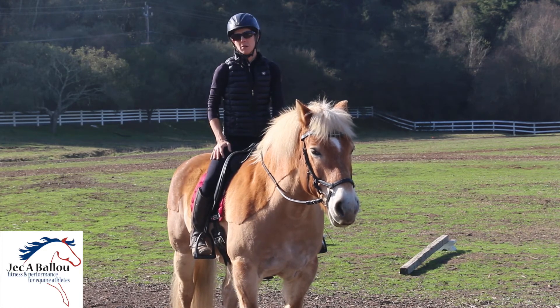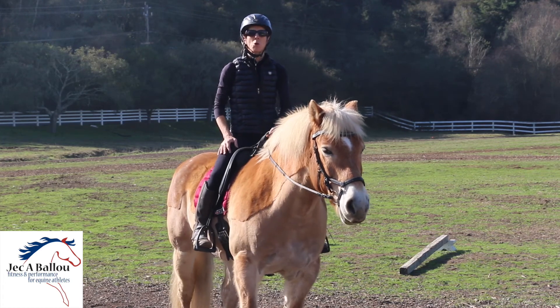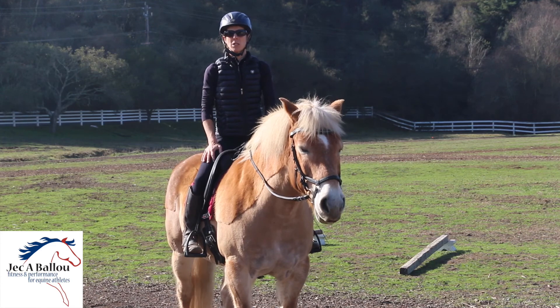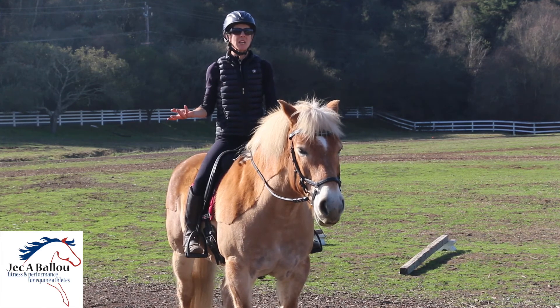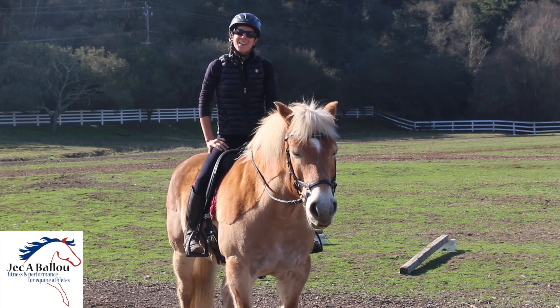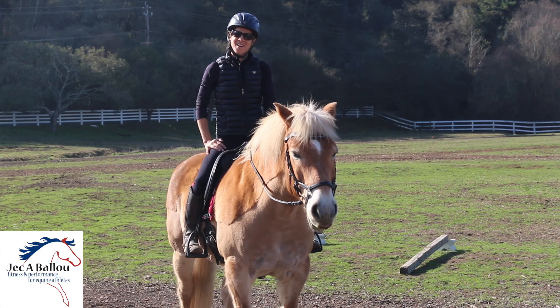I always tell people: learn to love the canter — it'll really serve you all very well. This horse is a perfect example of a horse that needs to canter, not for like 20 minutes a day, but in little increments. Thanks for tuning in, and canter on.